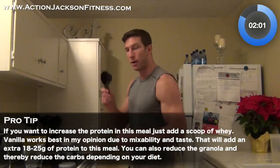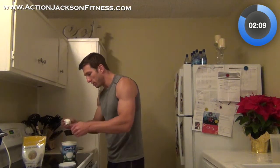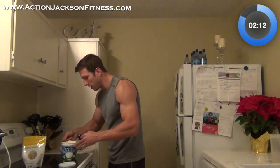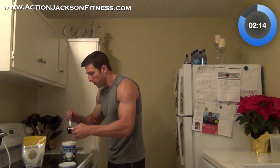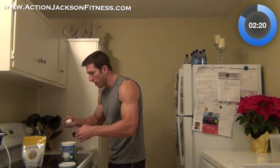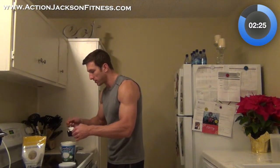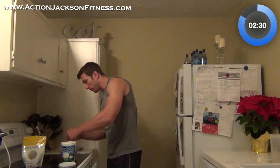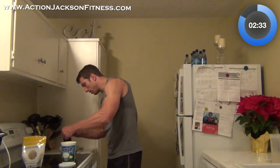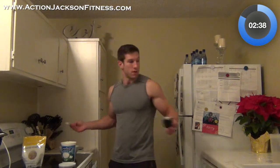I got a half cup measuring cup. I'm going to scoop out the Greek yogurt into the measuring cup so I can make sure I know exactly how much I'm getting. One of the biggest problems with people eating is that they have no idea how much they're eating, how many calories they're getting — you overeat, or in a lot of cases under-eat as well. I got a half cup of yogurt here and I'm going to put that right into the bowl.